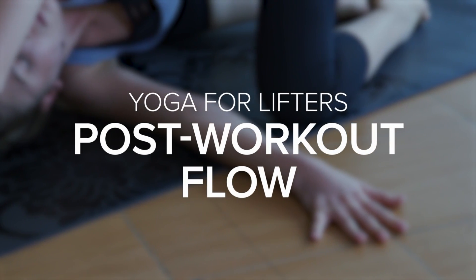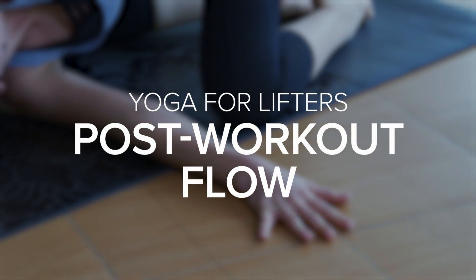Hi everyone, my name is Karla Tafra and I'm a certified yoga teacher registered with Yoga Alliance. I'm here to show you a quick flow for lifters that you can do every time after your workouts. It doesn't take long and you'll just have a really great stretch afterwards. So let's start.